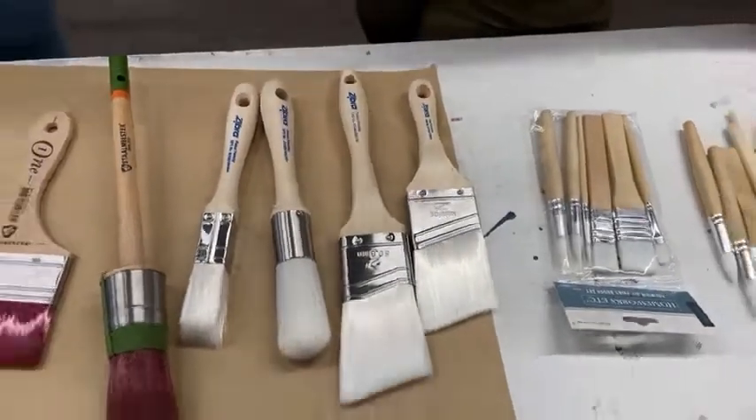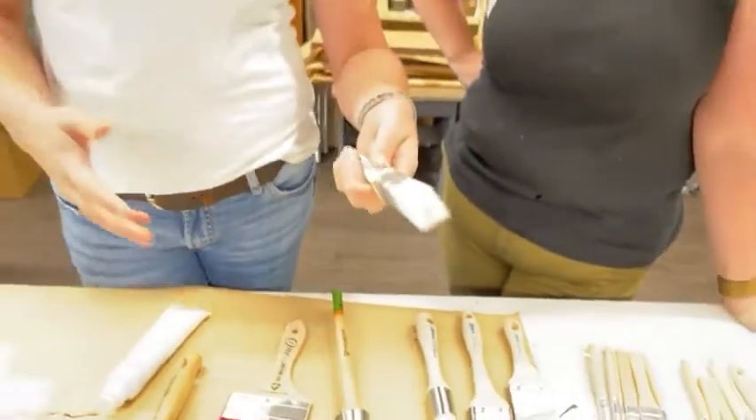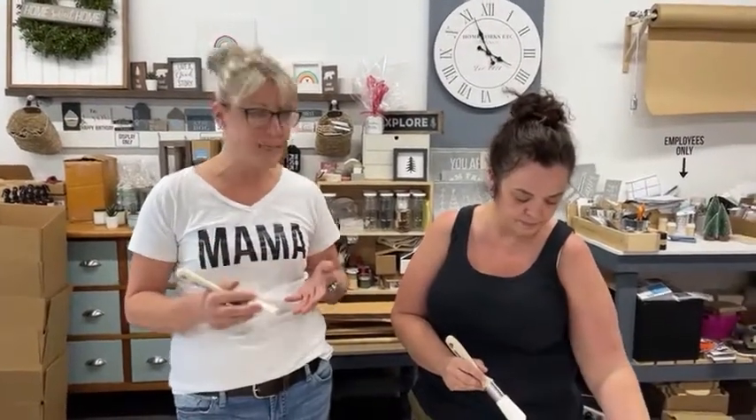Some of the smaller brushes: we have the square one-inch, which is perfect for any furniture refinishing projects that have spindles, table legs, or chair legs. You never want to overload your brushes with too much paint, especially when you're using Fusion Mineral Paint, because you don't need all that excess. What happens is the paint will dry excessively and you'll get those paint lines. Some brushes do help eliminate brush strokes, but using too much paint can also hinder the quality of your paint work.